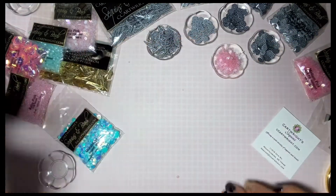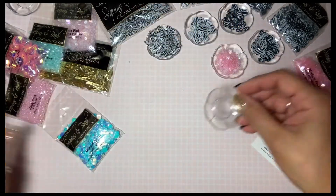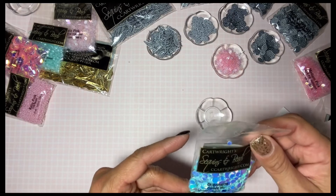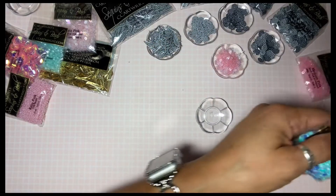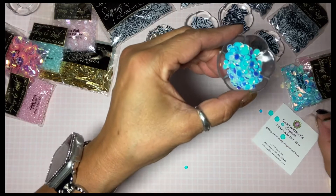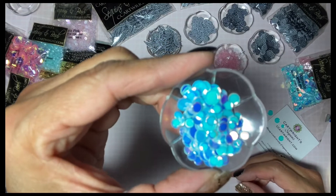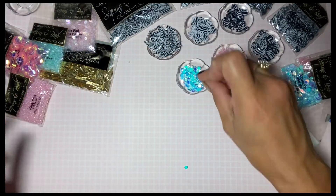Aren't these little dishes cute? I got them in downtown LA — like a dollar for the whole bag. This one is oceanside confetti mix, and these are flat. It doesn't say the size and there look like various sizes — kind of pretty with the iridescent little tone to it.